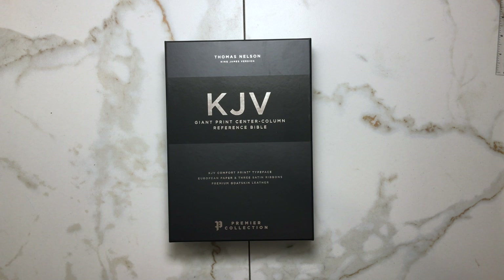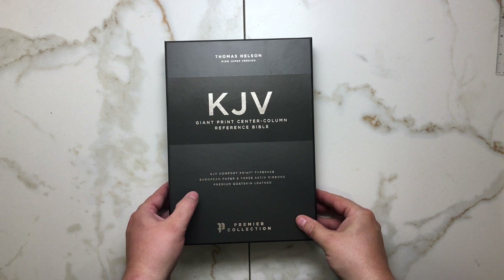Hello everyone, welcome to another Bible review. Today we're looking at the KJV Giant Print Center Column Reference Bible. This is, for all intents and purposes, a new Bible. It is the premier collection, but we have not seen a premier collection from Thomas Nelson in quite a while in these translations, so we're basically seeing a new Bible. Very excited about this. We're going to be taking a look at this today — just got it, just took it out of the box.